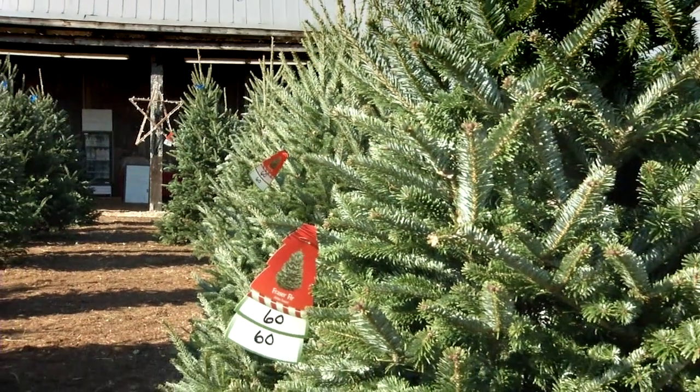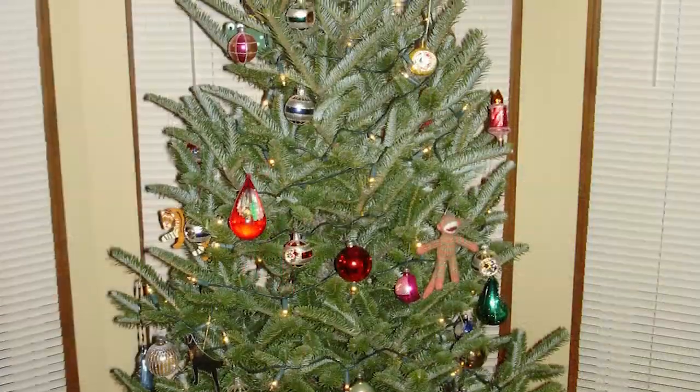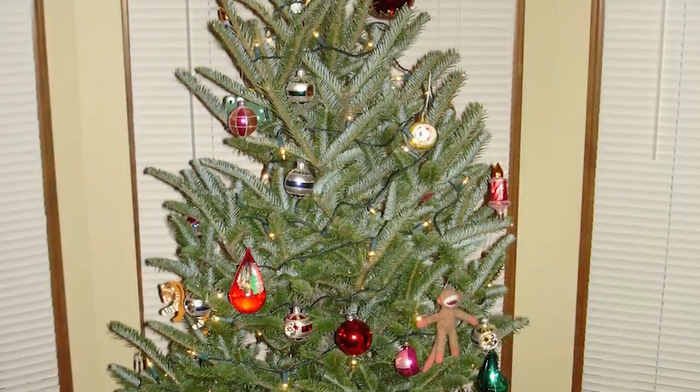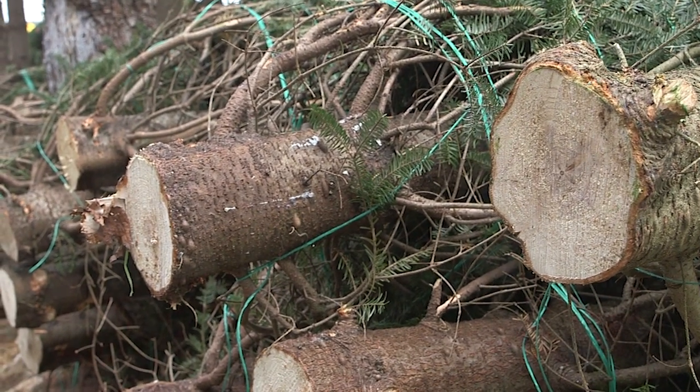When you buy your Christmas tree, it's really important to treat it like a perishable product. A Christmas tree stays fresh with water. Even if you're not putting your tree up right away, I would suggest that you put it in a bowl or bucket so that the trunk can still be taking up some water through that cut end.